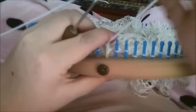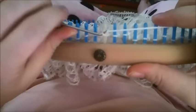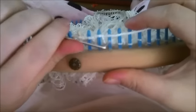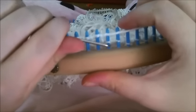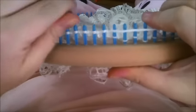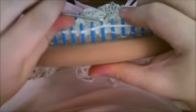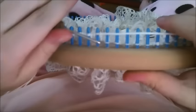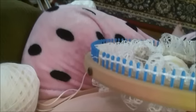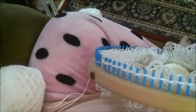Now that we've done that row, we're going to pick up our outside yarn and start some lace. The first row you're going to do is just a knit to get you on track, so I always do a knit around. Knit all the way around and then I'll show you the next row.